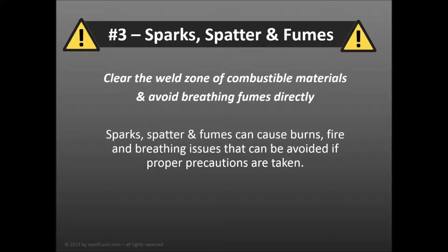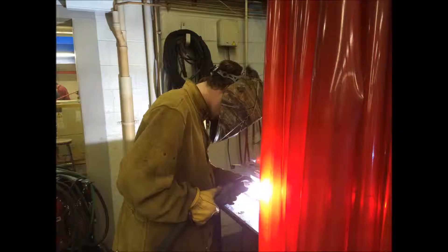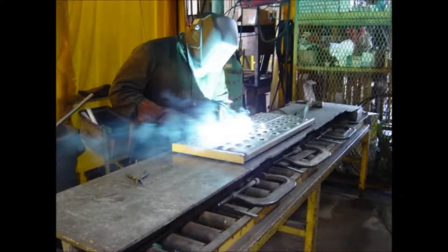You should also be aware that welding generates sparks, spatter, and fumes. These welding byproducts can cause fire, burns, and breathing impairment. Make sure to clear the weld zone of any combustible materials, weld in an area that contains sparks, arc rays, and spatter, and always inspect and safeguard against fire. You should also avoid breathing any fumes directly.